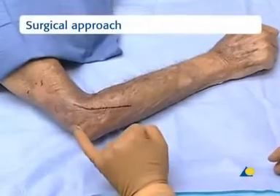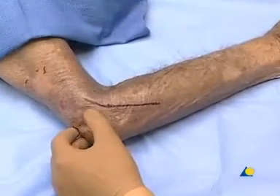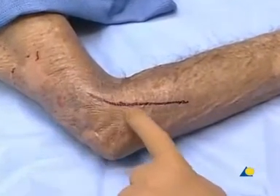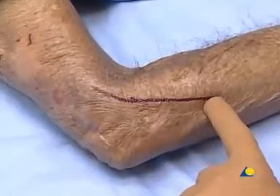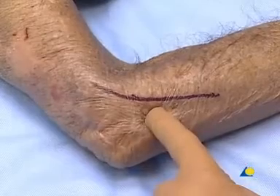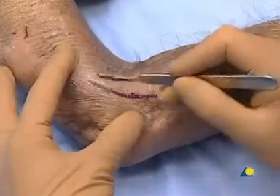The incision is drawn on the skin. For a radial head or neck fracture, the typical approach is from the lateral epicondyle across the radial head and neck and then down more distally. This approach is a bit more anterior than a standard Kocher approach, which would allow access only to the back of the radial head.